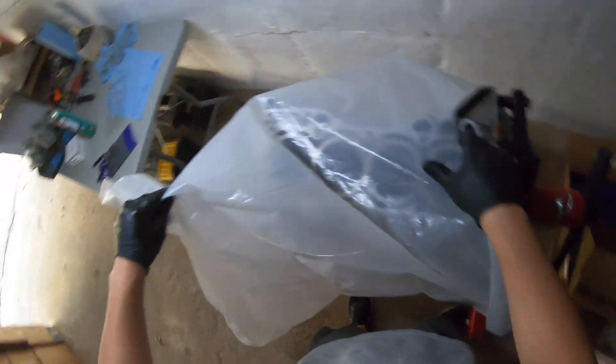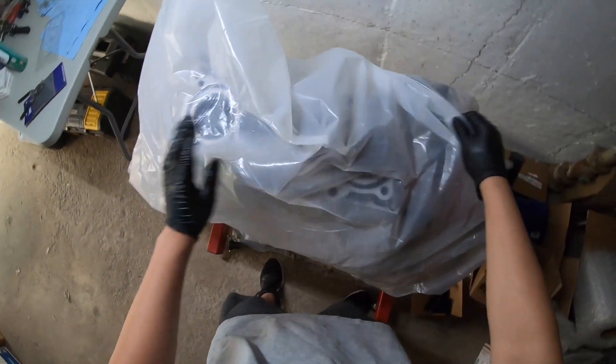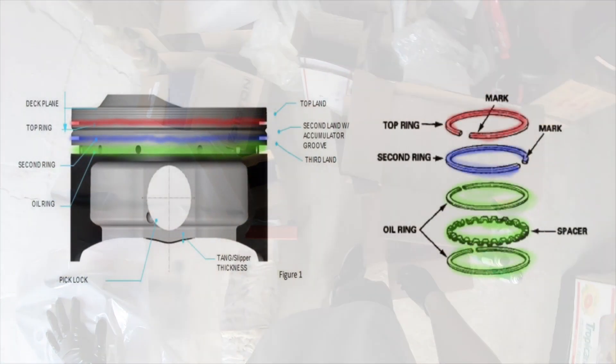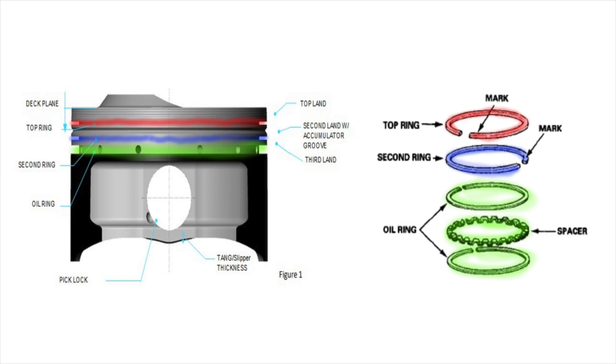Now that the block is cleaned and we're getting the pistons ready, we want to make sure the block is covered so no dust gets in there, especially because we just cleaned it. Now you want to install the piston rings onto the piston. I've color-coded the picture: the top ring goes to the red part, the second ring goes to the blue part, and the oil control rings go into the green section.